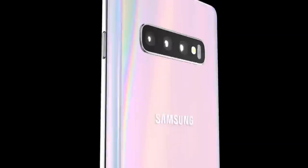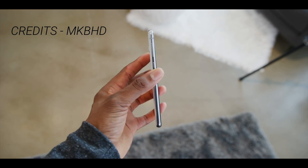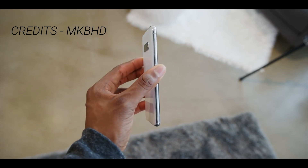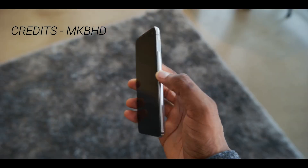This device was praised by almost everyone because it was not only a flagship but also a super compact phone. Many preferred its flat display over the curved screens on the Galaxy S10 and S10 Plus. The same was the case with the side-facing fingerprint scanner.